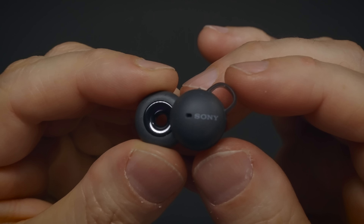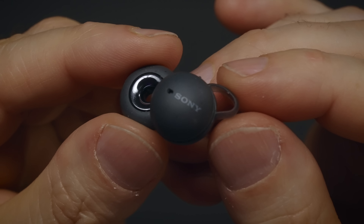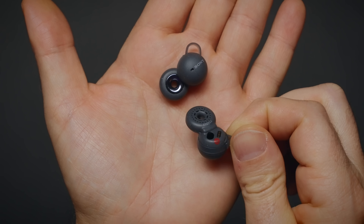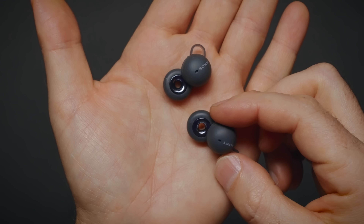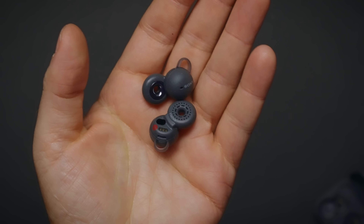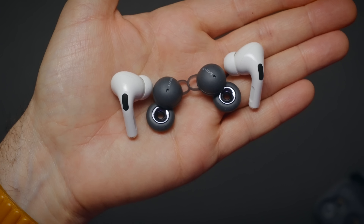It has 12mm drivers and the V1 processor enables DSEE for the audio experience. By the time I'm filming this, the Sony Headphones app is not updated to support LinkBuds, so it's not fair to judge sound quality yet. But as far as I can hear, they sound powerful, crisp, and clear. When the app is updated, I'll probably be turning up the bass a little.